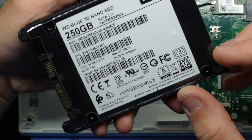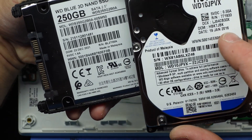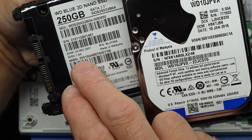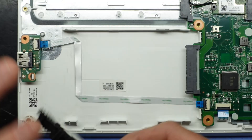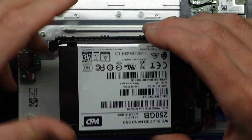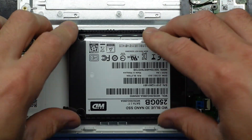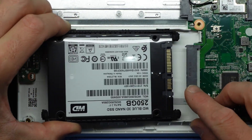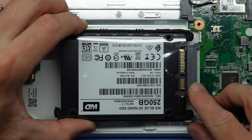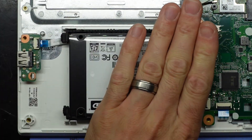Looking at the back here, we have a build date of January 2016 on the old drive and a build date of December 2021 on the new one — quite a few years newer in technology. All I did was line up these pins, push it forward, push this bit down, and done.